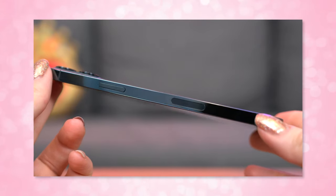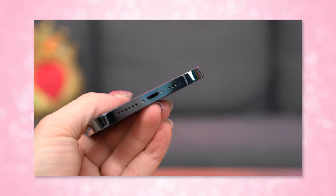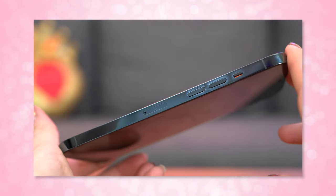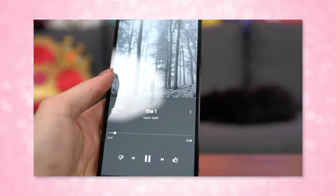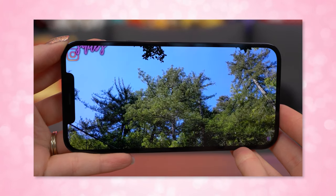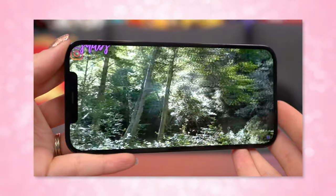Volume buttons and the silent slider are on the left side, and the power button is on the right. There are stereo speakers at the top within the notch and the bottom next to the lightning port. The buttons feel really high quality — very responsive with a nice tactile click. The speakers are loud, clear, and even; the top one sounds just as loud as the bottom, which can be an issue on some phones. Watching videos and listening to music was very pleasant, without being heavy on highs or treble, and with a little more bass than most Android phones I've tested.